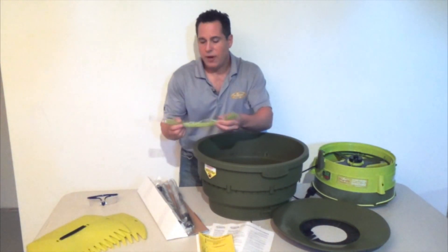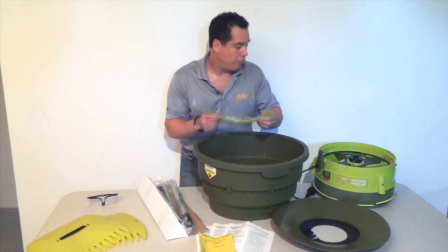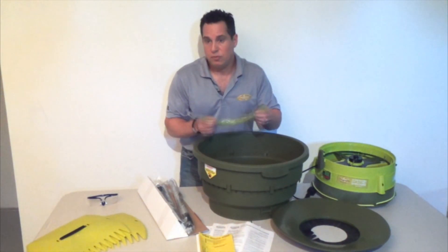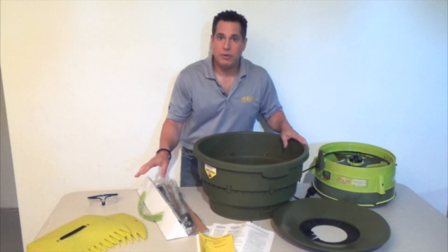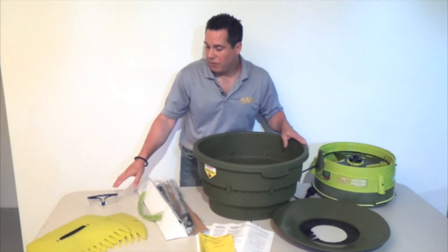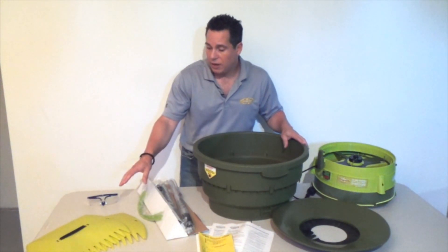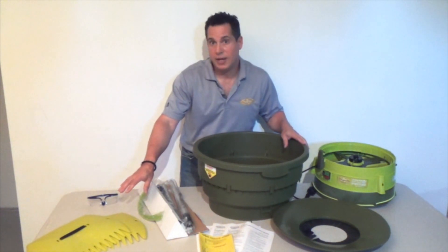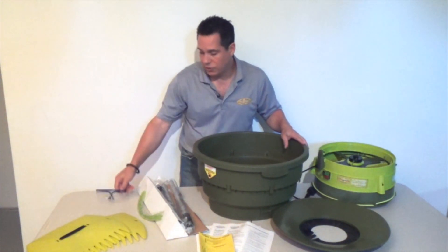Lastly, you'll find replacement tines and string for the unit — in the event that you break it, it's really easy to replace. If you bought this unit as part of a bundle it may have come with the leaf scoops and a pair of glasses. The leaf scoops, which we call the Raker Joes, are also available for purchase separately if you didn't get them in the bundle. Remember, always wear your glasses — safety first.